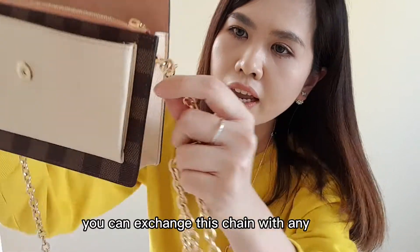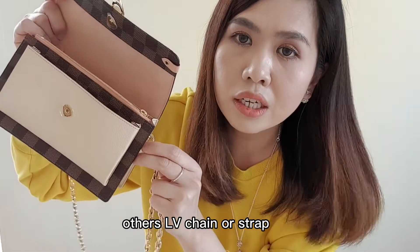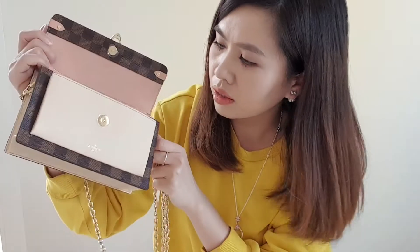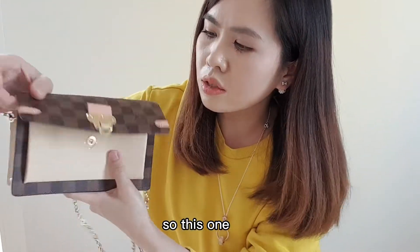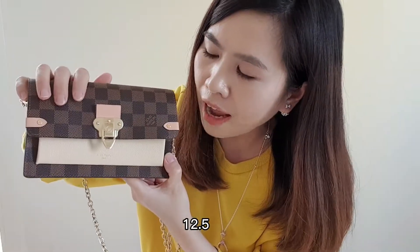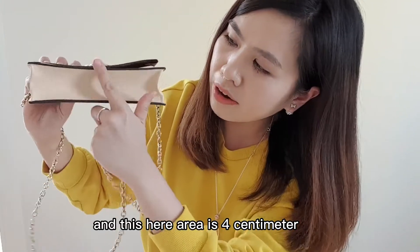Here is the chain — it's detachable. You can also see the LV logo here. You can exchange this chain with any other LV chain if you want, or you can take it out to use as a clutch. The height is 12.5 cm, the length is 19 cm, and the depth is 4 cm.